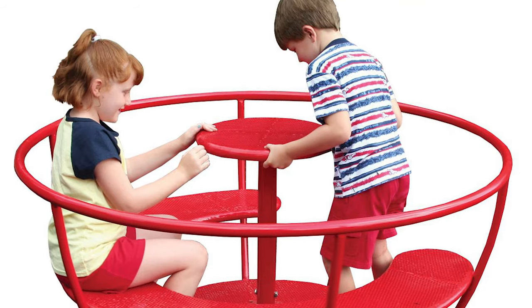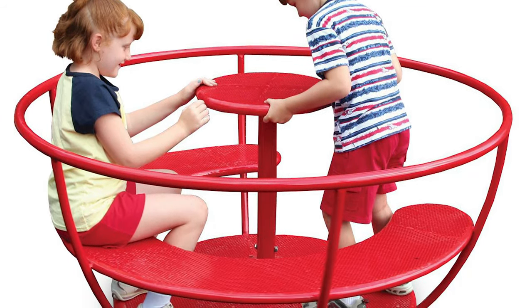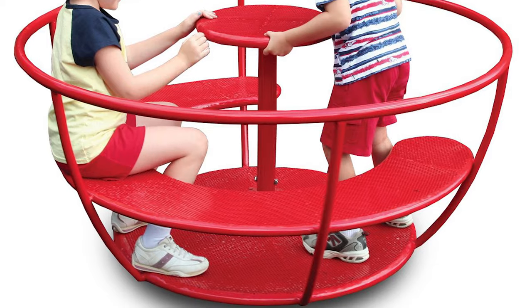How about a spot of tea on your merry go round playground? The teacup merry go rounds are great spinning units that will safely entertain several children at once. They promote interaction and communication skills.